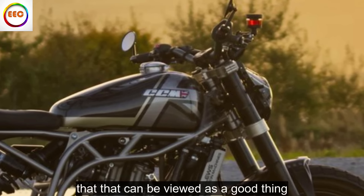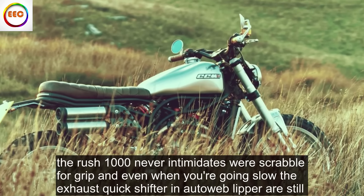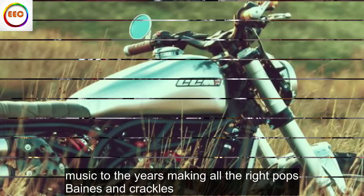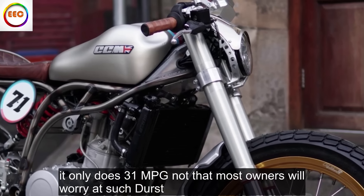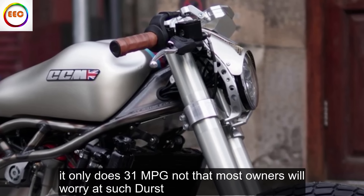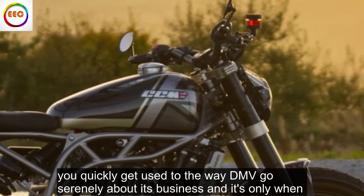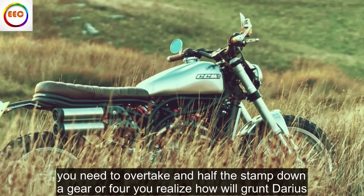But that vibration can be viewed as a good thing. The Rush 1000 never intimidates or scrabbles for grip, and even when you're going slow the exhaust, quickshifter and auto-blipper are still music to the ears, making all the right pops, bangs and crackles. It only does 31 miles per gallon, not that most owners will worry about such thirst. You quickly get used to the way the MV goes serenely about its business, and it's only when you need to overtake and have to stamp down a gear — or four — that you realize how little grunt there is.